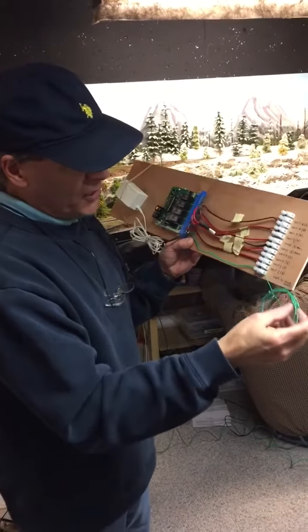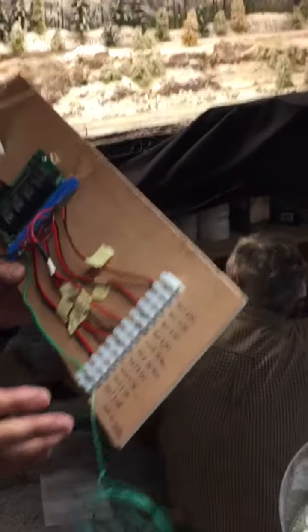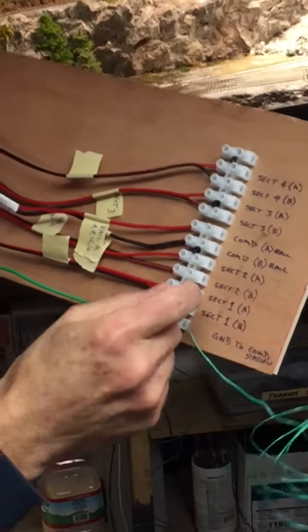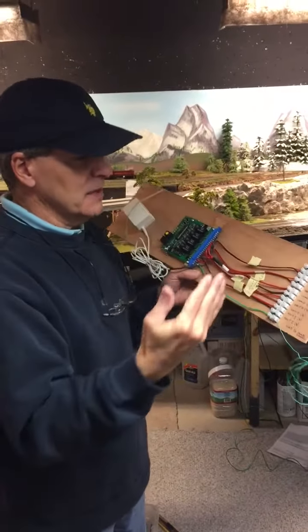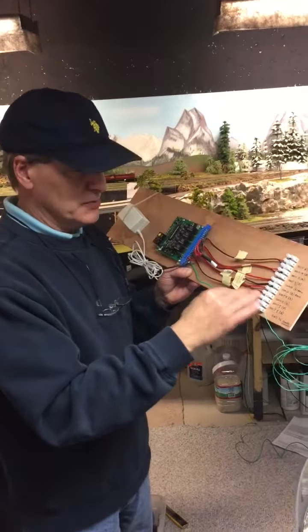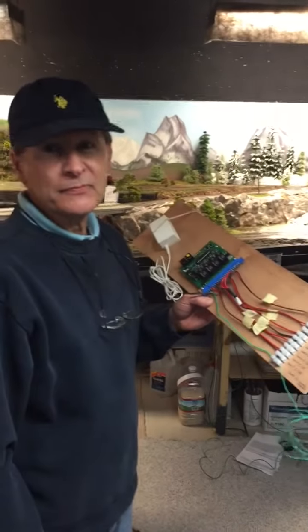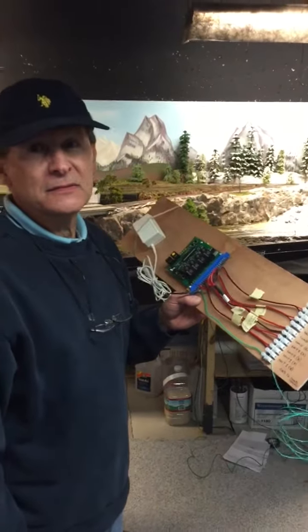We've got a ground wire here. Basically we're going to section off the track — so this area right here will be one section. We'll sever the track and the power, and then the power will be supplied through this A and B rail. With this thing here, how many zones are we going to have? Four zones or districts. So if there's a short in district one, you won't stop the whole layout.